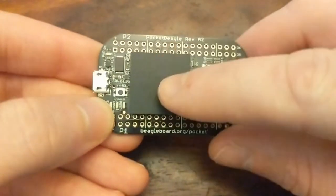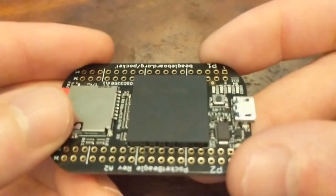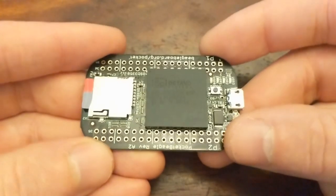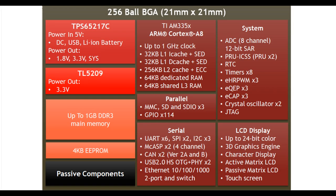This chip in the center — the brains of the board, and actually most of the board's functionality — is an Octavo OSD3358. It packs a 32-bit, 1 GHz ARM processor,